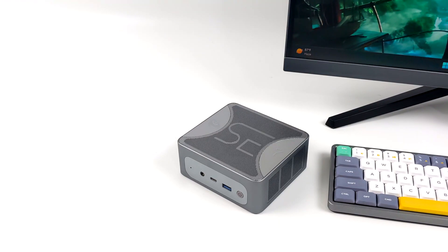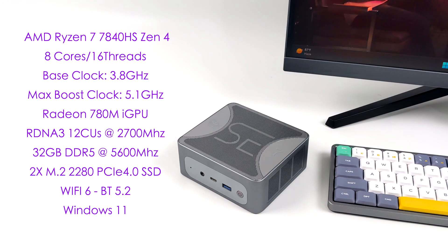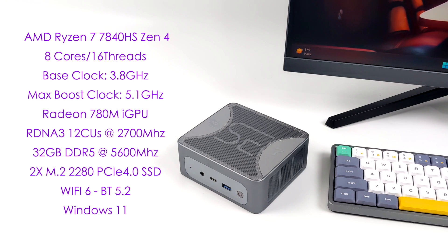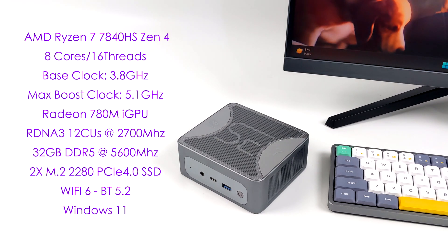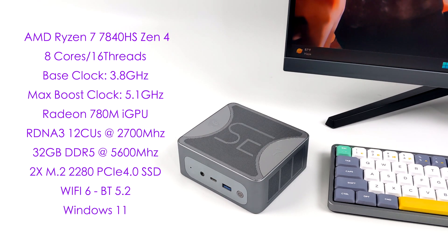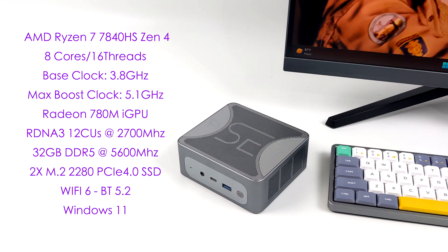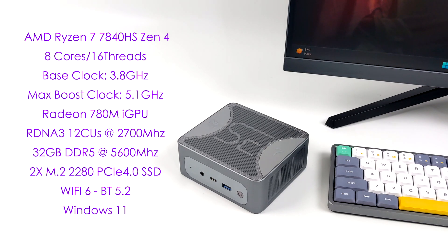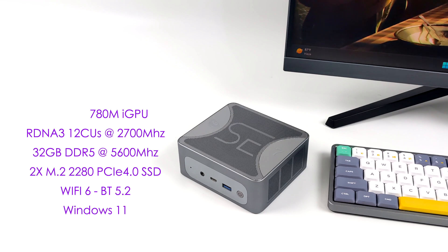When it comes to the full specs of the new SER7, the APU is the AMD Ryzen 7 7840HS. Based on Zen 4, we've got 8 Zen 4 cores, 16 threads, a base clock of 3.8 GHz, and a max boost up to 5.1 GHz. Since this is a Phoenix Point APU, we've got the Radeon 780M GPU based on RDNA 3 — 12 compute units running at up to 2700 MHz. It utilizes 5600 MHz DDR5 RAM with 32 GB running in dual channel. Two M.2 2280 PCIe 4.0 SSD slots are available; I have a single 1TB installed with a free M.2 slot. Wi-Fi 6, Bluetooth 5.2, and Windows 11.